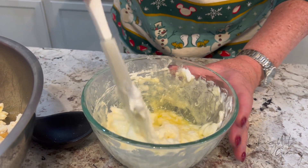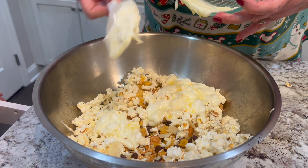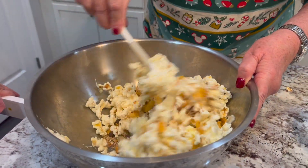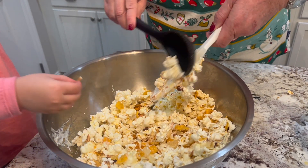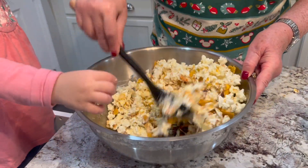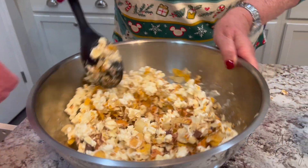Now we're going to pour it in and stir it up. This is very hot, Caroline — it's hot now. There we go, see if we can get more out of there. Hot, hot, hot, hot. Careful! You want to mix it up with me? Now see, it's nice and gooey with the marshmallows. Be careful, it's hot. All right, now you stir. Good job!